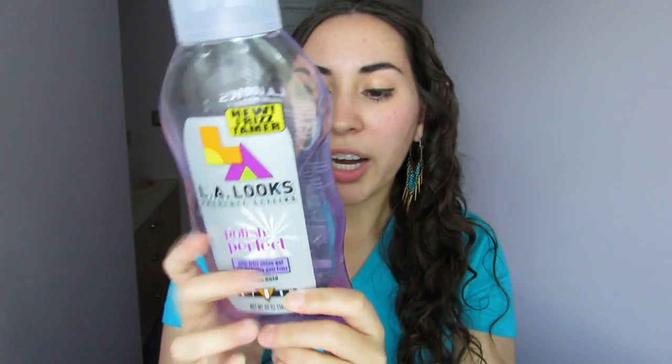The next product is a gel — the Polish Perfect Gel from LA Looks. I will have a review linked down below that's a little more in-depth. It is a level 8, which they call Mega Hold, but of their gels that is actually a softer hold. That's not a problem for me during summer because with the humidity my curls pop more and have more spring, so I don't need such a strong hold gel. This is an anti-frizz shine gel — it has PEG-40 hydrogenated castor oil in it, which I have not had problems with building up. It adds moisture and helps smooth frizz, making it a great pick for summer.